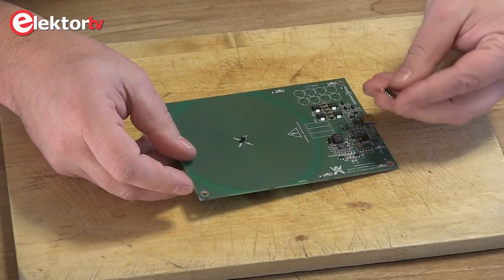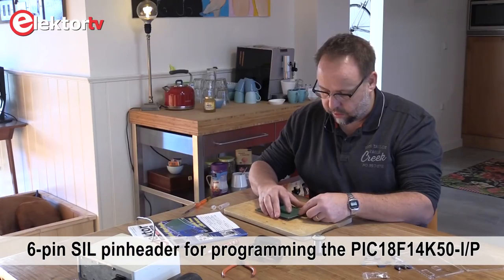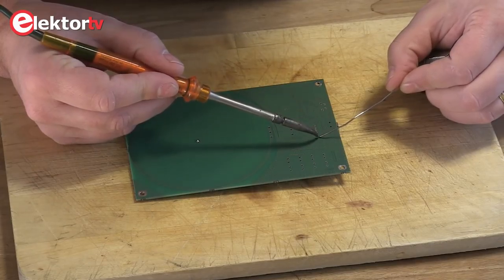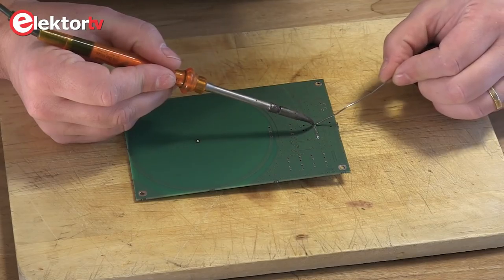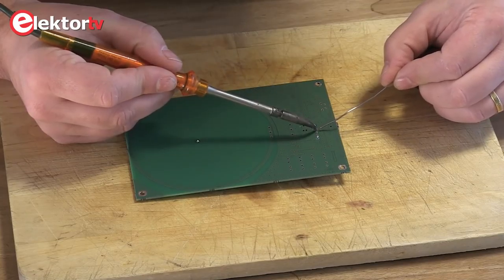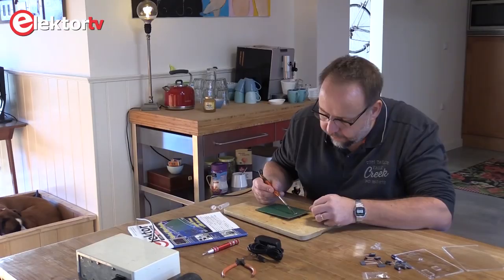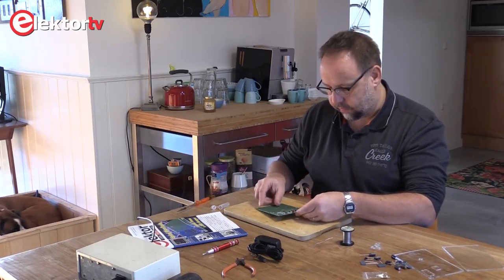Next is this connector which can be used to program the controller. We always start with soldering the lowest component and then go all through until the highest component. So the last one. Here we have the connector.